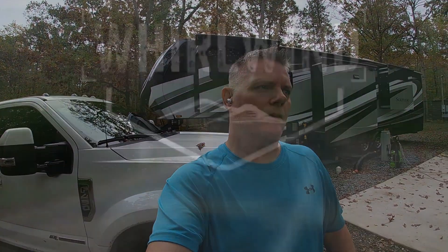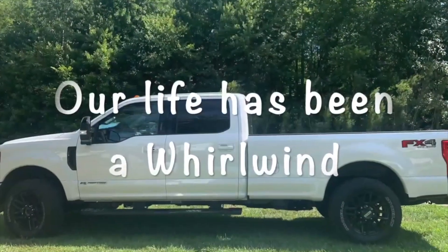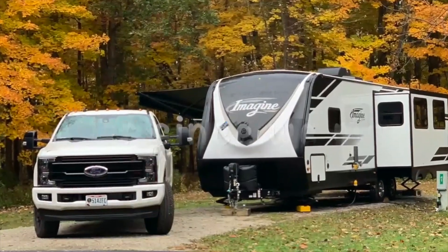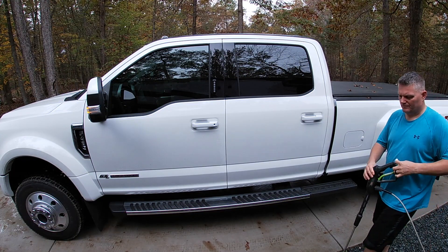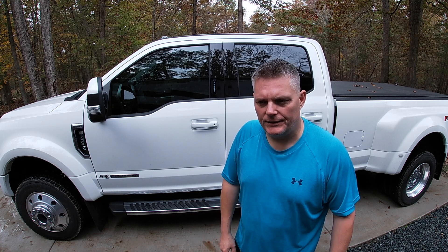Welcome back to the channel. Today we're going to clean up the Tow Beast and get her all cleaned up, and we've got some accessories to put on her. We're going to spray off all the heavy dirt first, then soap it all down, get our wool pad out and scrub it down, rinse it off and let it dry. Then I'll show you the accessories we're going to install.